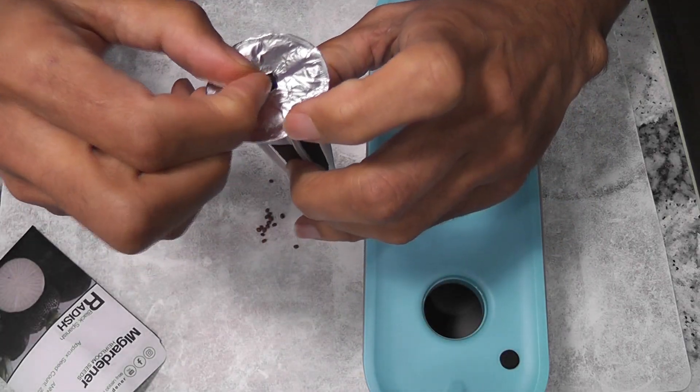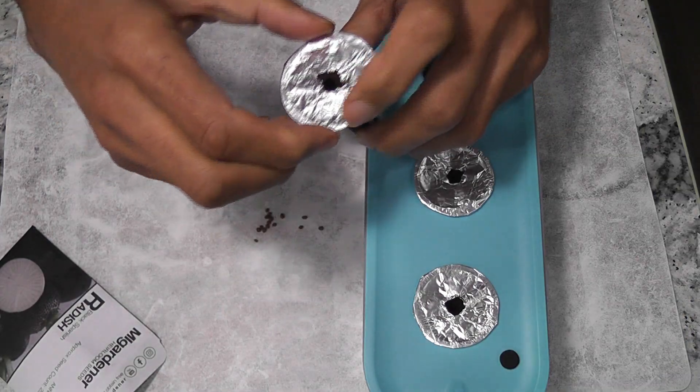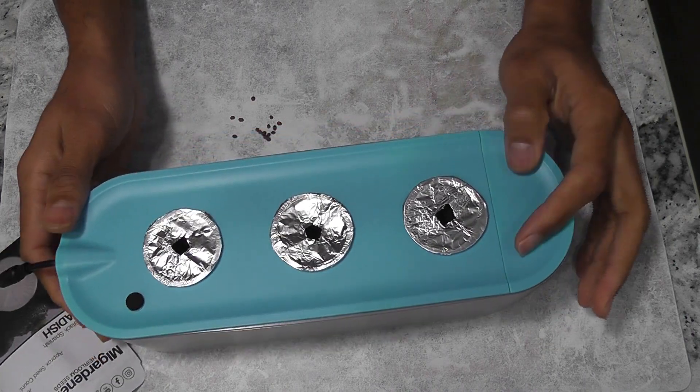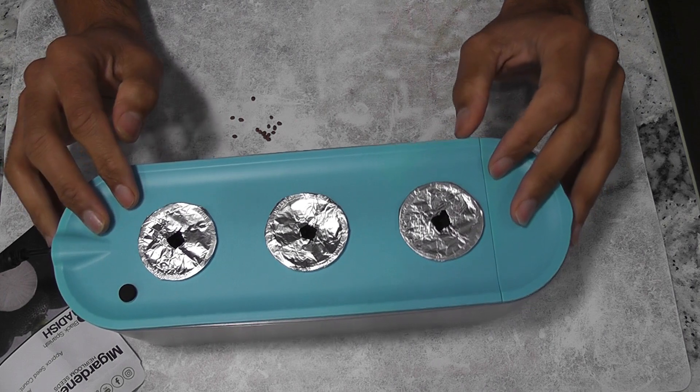I am adding one seed in each pod and starting with all three pods. The garden is ready. I already added water but not nutrition. I will start adding nutrition once I see the seedlings.